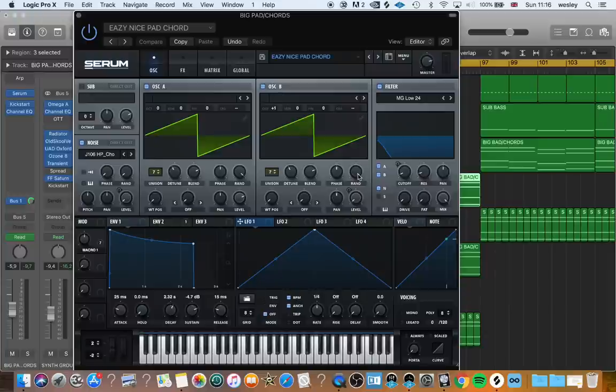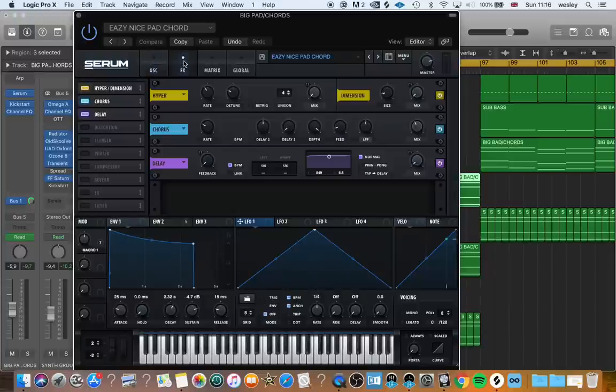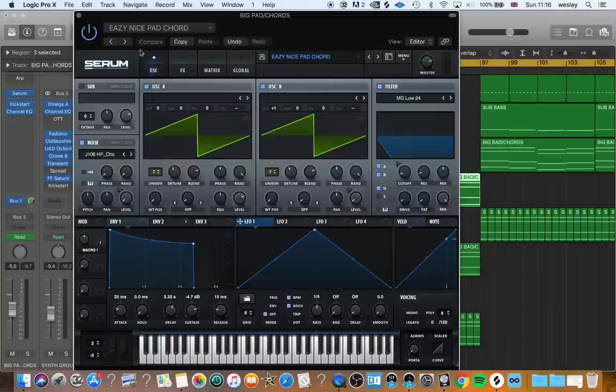Next, add a filter — I suggest a low pass 24 filter — and automate the cutoff in your DAW so that the sound opens up over time. Add some white noise to your taste, then add delay and reverb to your taste.